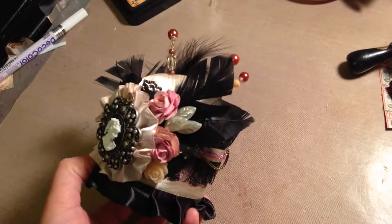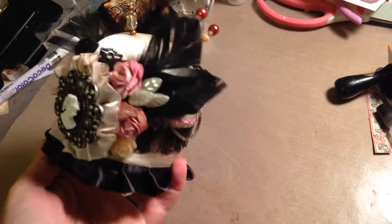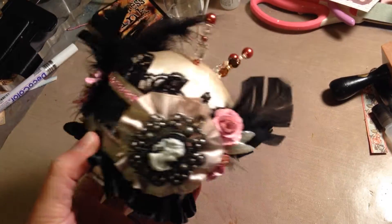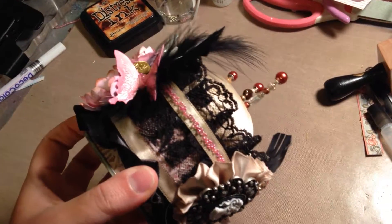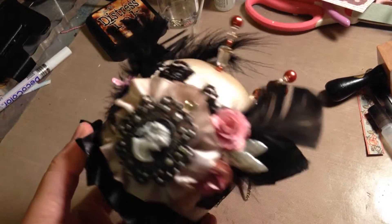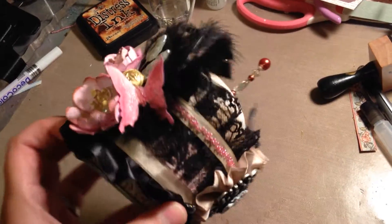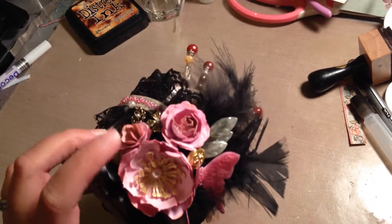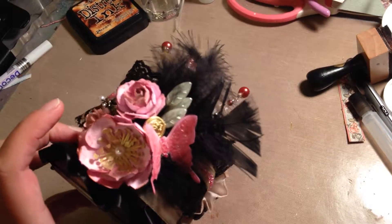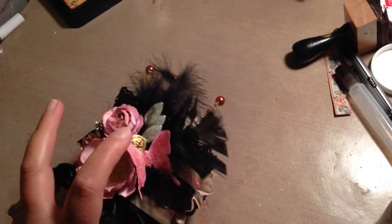Those flowers — obviously except the little plastic one — these two big ones I made. The ribbon there actually has a lot of little beads on it that I glued with Glossy Accents. And I made these flowers too.